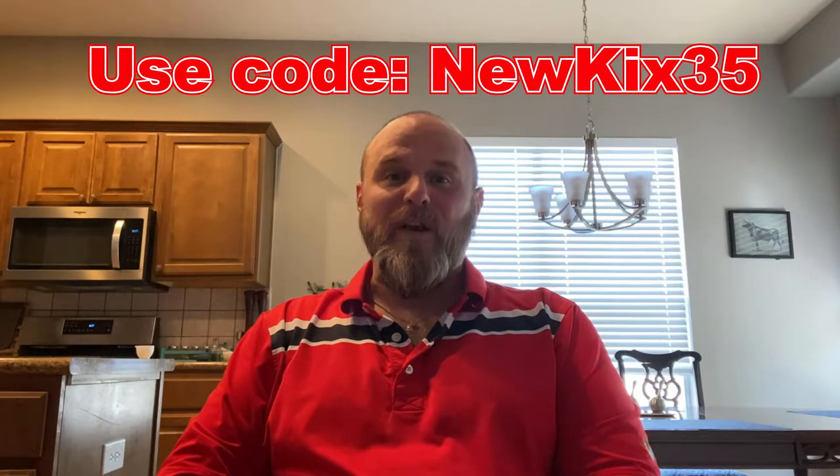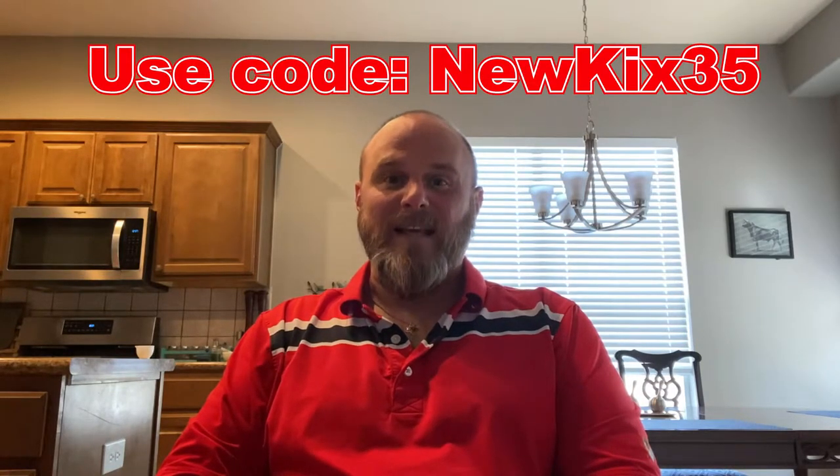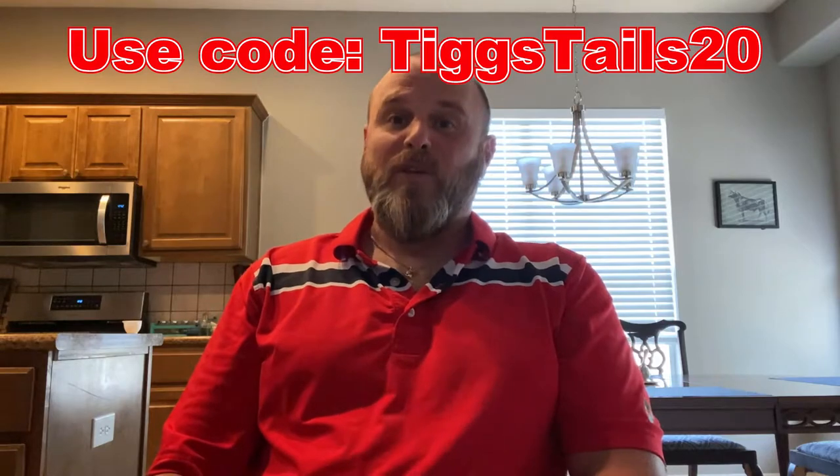CrossKicks water shoes — the pros, the cons, the versatility of its applications, and hopefully this video will give you the information that you need to make sure that this shoe is right for you. If you do find that this shoe is right for you, I'm gonna give you a 35% off discount through the link in the description below. However, if you miss the window for the 35% off, you can always click my link below, visit the site, and type in TIGS TAILS20 for a 20% discount on the shoe.